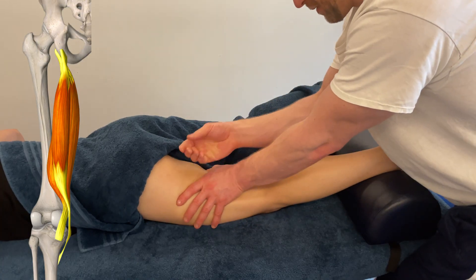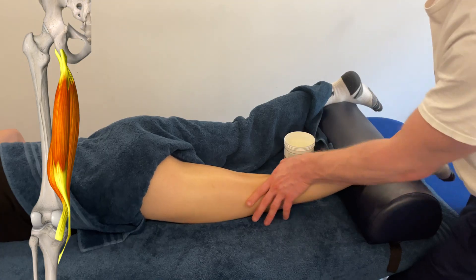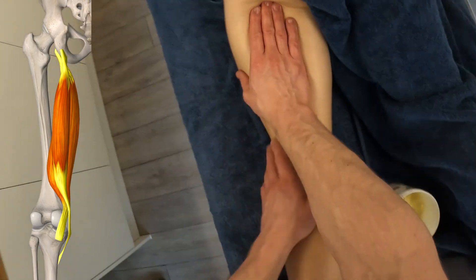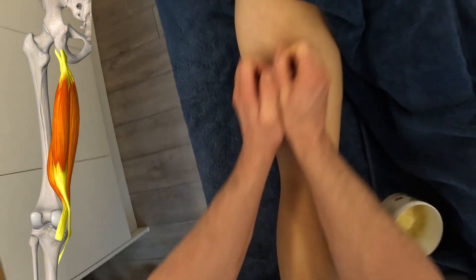They're on the back of the leg. They're going to bring the hip backwards into extension, and bring the knee into flexion — that's what they do. Occasionally they act on the proximal end, or origin, pulling the pelvis into a posterior tilt.